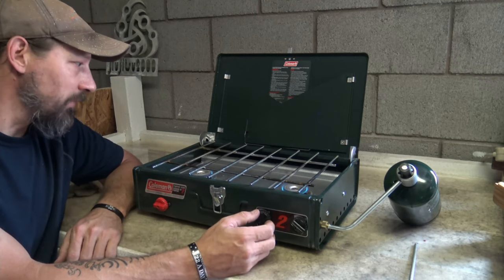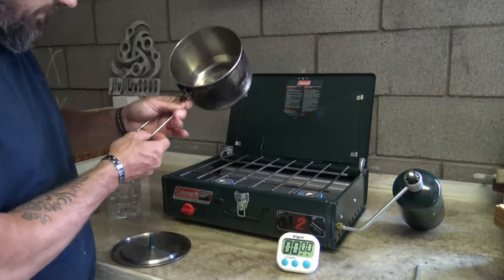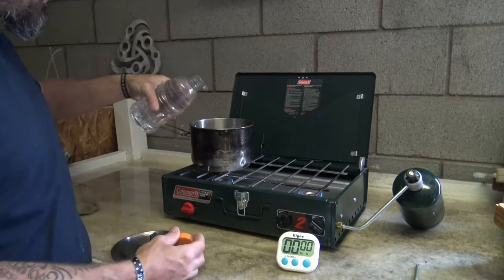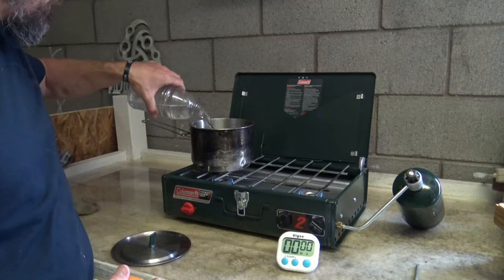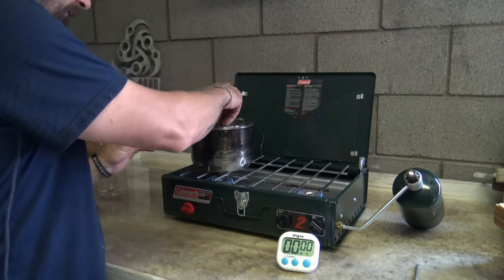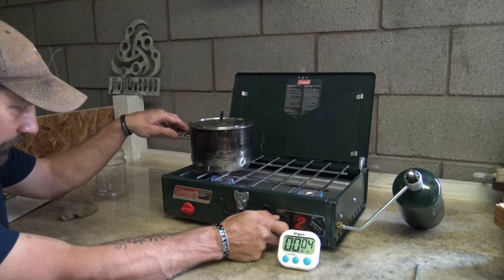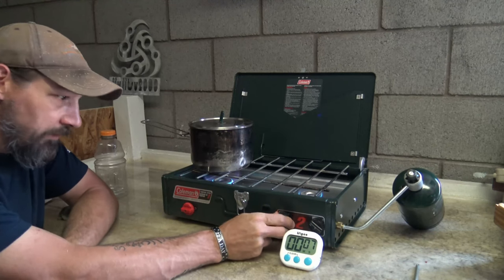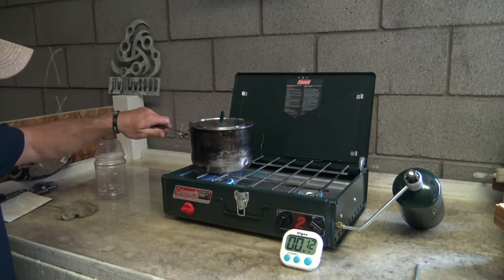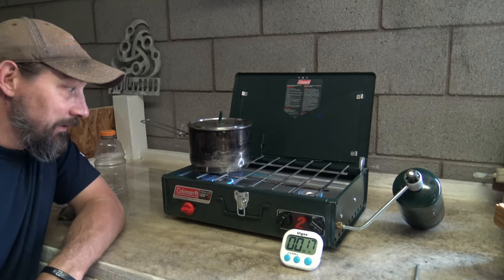What I want to do now is get a pot and do a quick boil test. Here we have a little Stanley pot — I have 32 ounces of water, room temperature, been sitting out here in the shop. We're on the left burner, we're going to go ahead and cover it, start our timer, and crank this up. Let's see what kind of time it takes to boil 32 ounces. I'm guessing maybe four or five minutes — we'll see what happens.